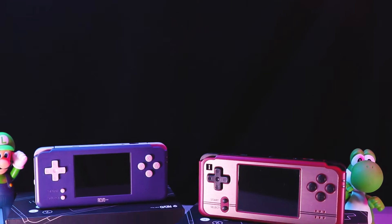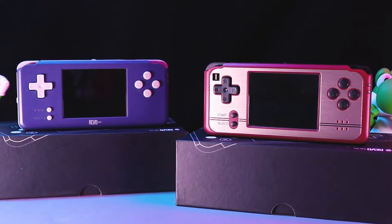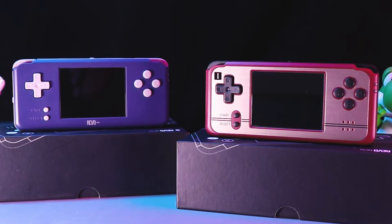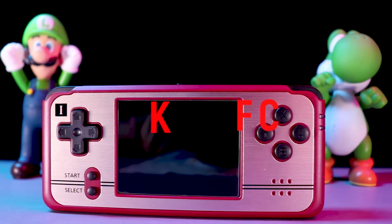It's not a Famicom controller or a mini RG350 1P. Who are they? If you have seen our video before, you may know it's Revo K101. We should call it K101 Plus.